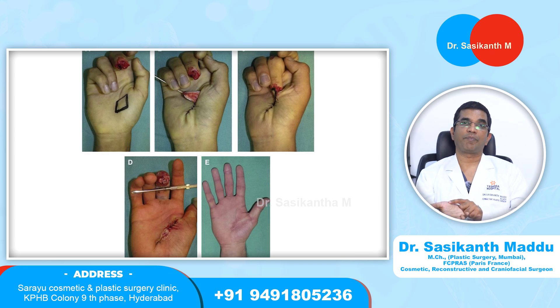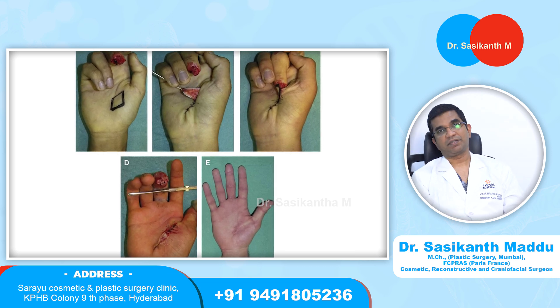This is called the thenar flap — these are called pedicle flaps in plastic surgery. In this way, we reconstruct the finger tips.